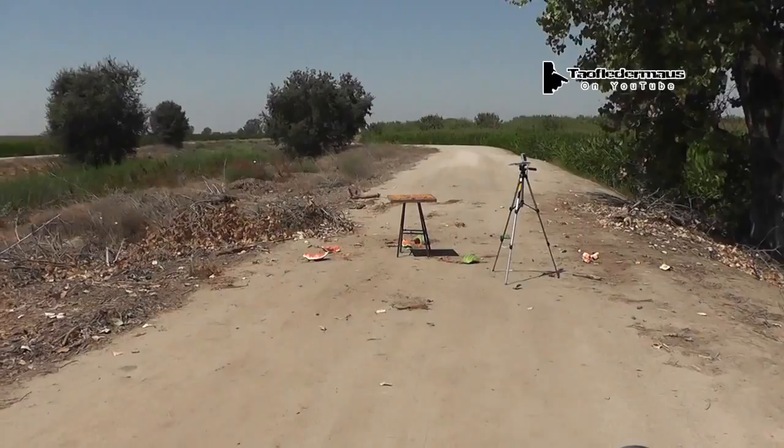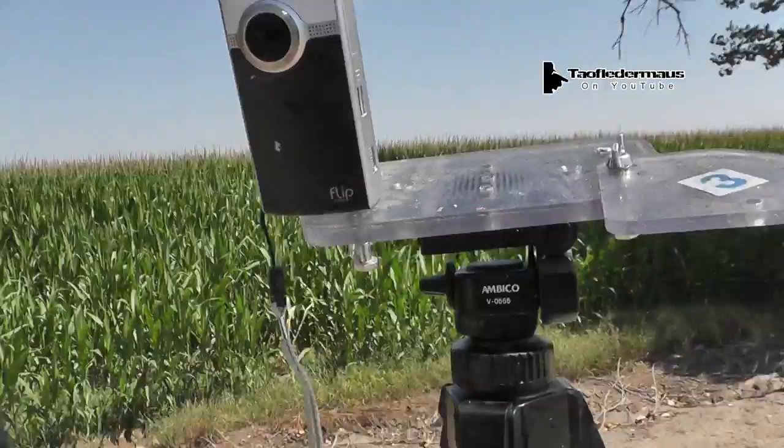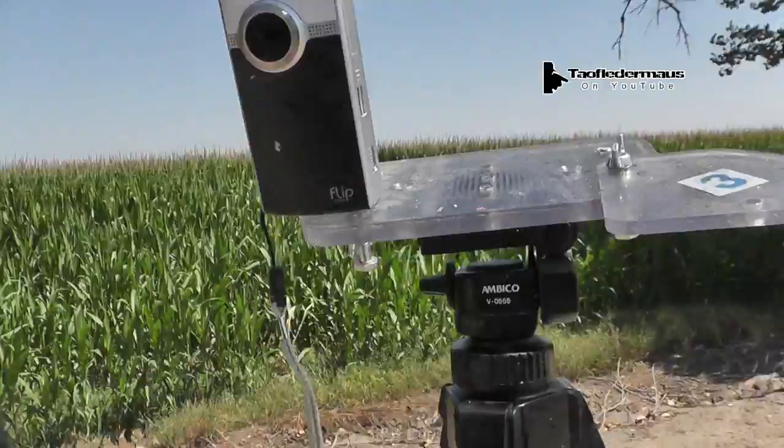The silly putty watermelon. Silly putty — that's serious, man. Serious putty. Oh, we got the camera all splattered again. Who would have thought silly putty could do that?